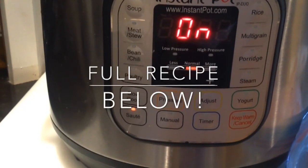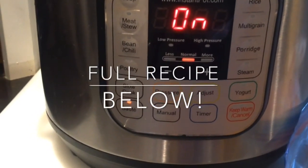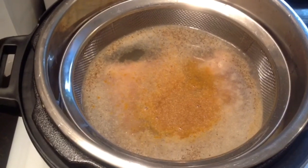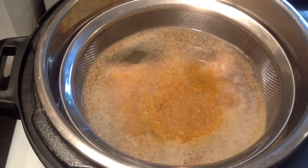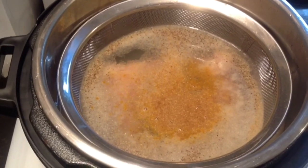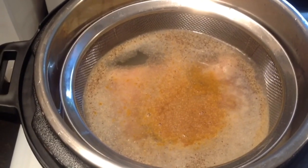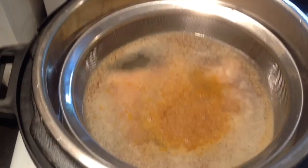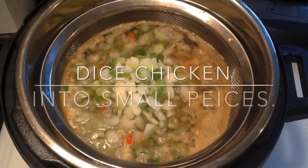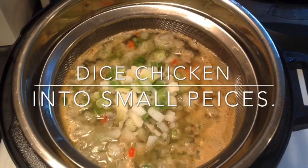I added my steamer basket to the pot so it would be easy to remove my chicken and vegetables after they're cooked. To the pot I added two frozen chicken breasts, two tablespoons of Nor bouillon, a dash of salt, and a quarter teaspoon each of black pepper, onion powder, garlic powder, garam masala, and coriander. Then I added one cup of seasoned blend, which is a frozen mixture of onions, bell peppers, and celery.